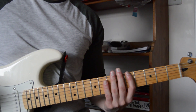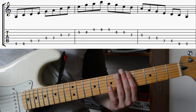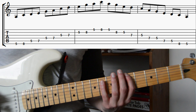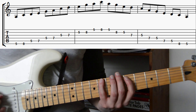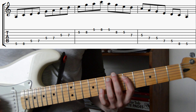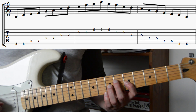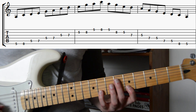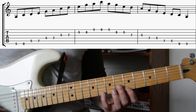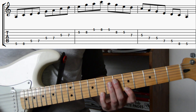To play position one of the A minor pentatonic scale, we're going to take our first finger and put it on the fifth fret of the low E string. This is the note A — this is the root note. We're going to play frets five and eight with our first and fourth fingers. Then on the A string we're going to play frets five and seven. On the D string, frets five and seven. On the G string, frets five and seven. On the B string, frets five and eight. And on the high E string, frets five and eight. To descend this pattern all we need to do is take all of those notes and just play them backwards.